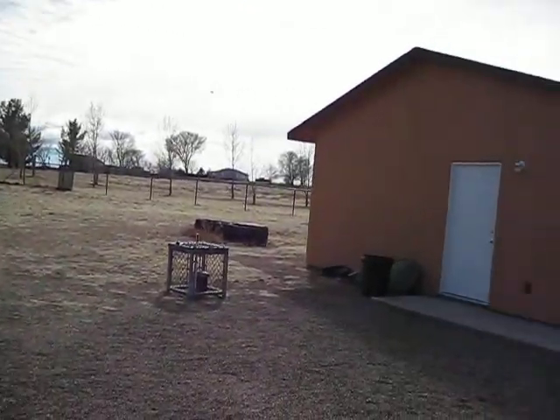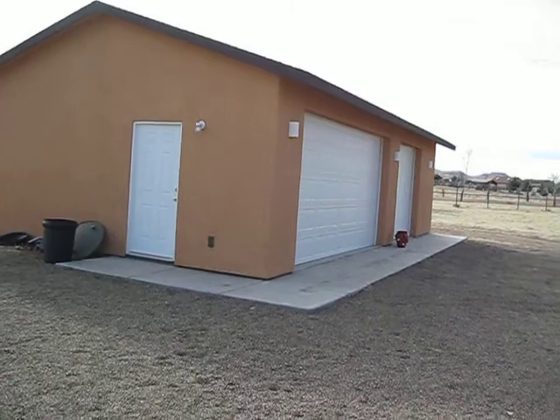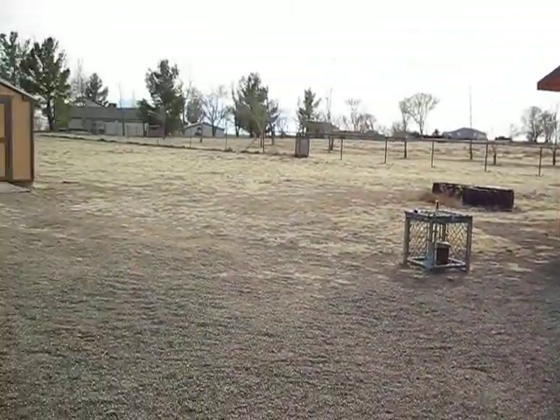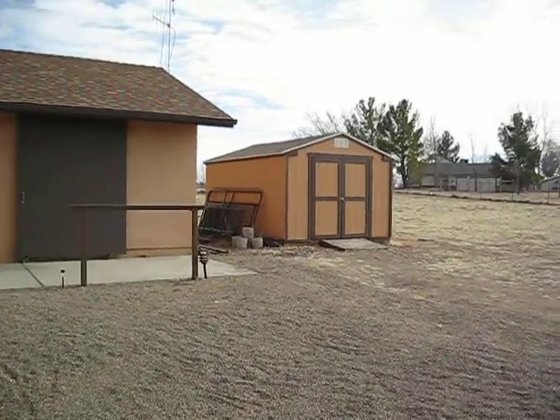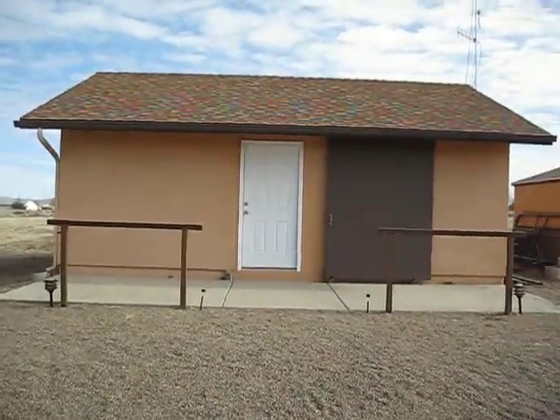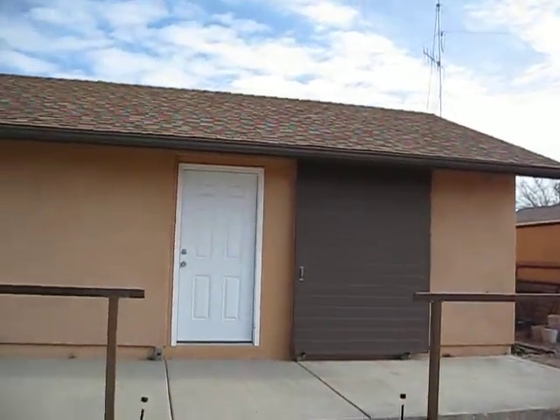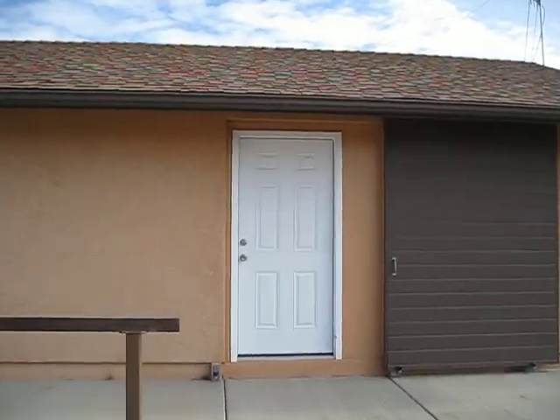A quick tour around here. That's my garage, a three-car garage. We've got a workshop on one end. We will not deal with that on this video. There's a garden shed. This is a converted horse barn that the previous owner made into a workshop, and I am turning into a ham shack.